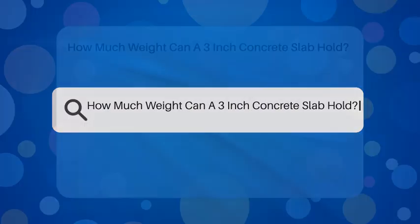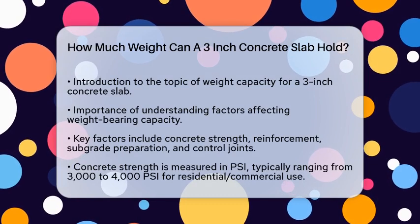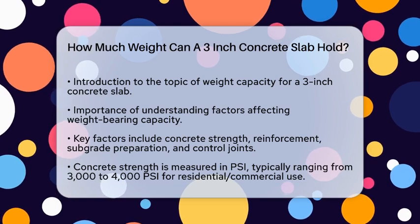How much weight can a 3-inch concrete slab hold? If you're planning a construction project and wondering how much weight a 3-inch concrete slab can handle, you're in the right place. Let's break down the details to help you make informed decisions.